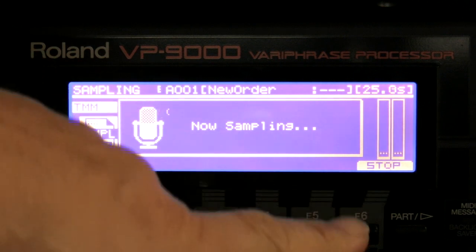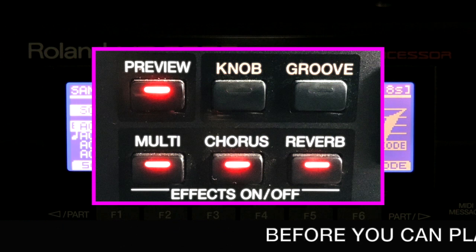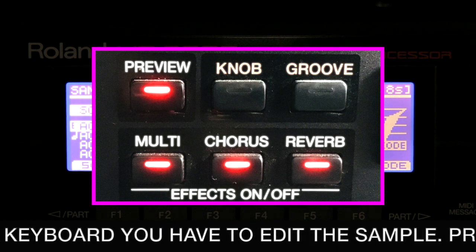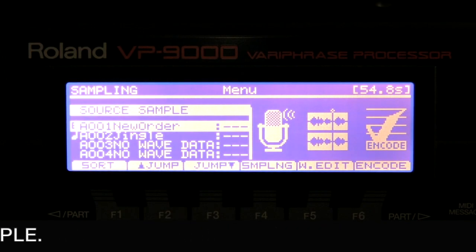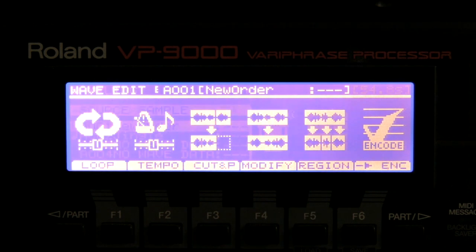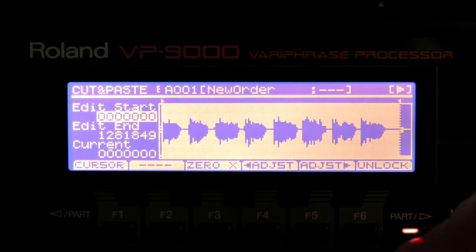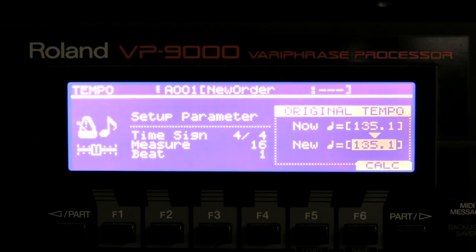And stop. I play back my voice: 'How does it feel to treat me like you do, when you've laid your hands upon me and told me who you are?' So that's my voice — that's the sample and I'm going to edit it. I'm going to cut it over here and truncate it. Let's go to tempo 135 — and the tempo was 135, so that's okay.